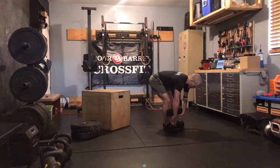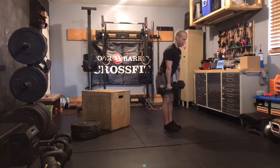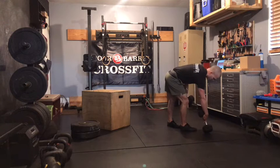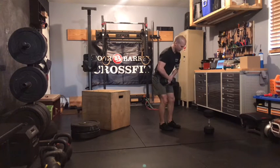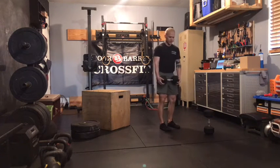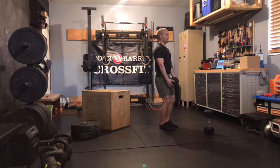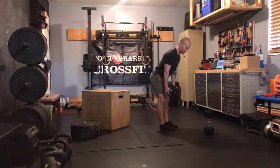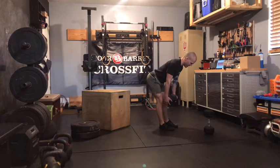For RDLs, we can go a dumbbell in both hands if we want, or if we don't have access to two of the same weight, we can go one dumbbell and you'll just hold on each head. Then, slight bend in the knee, keep that belly tight from there. No more knee bend — it's all in the hip from here. Sending those hips back, feel those hamstrings load up in the bottom.